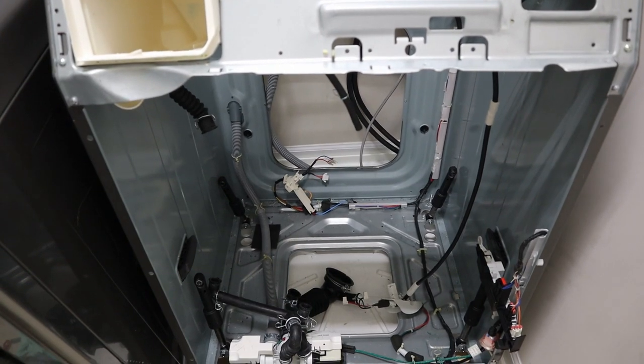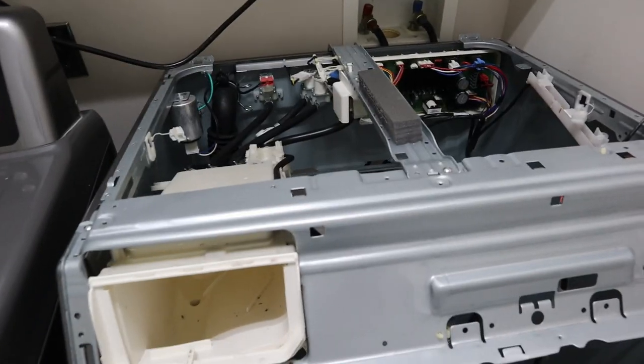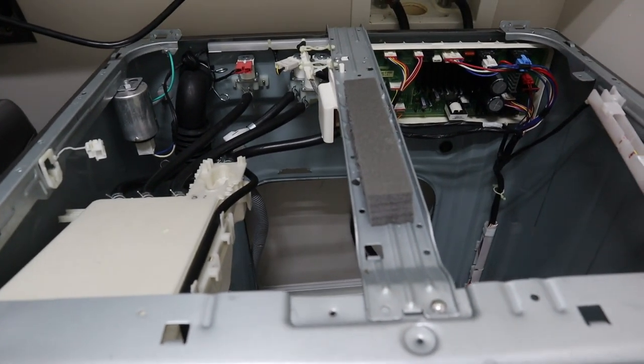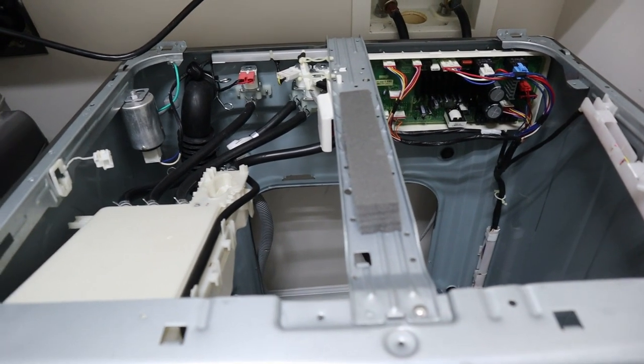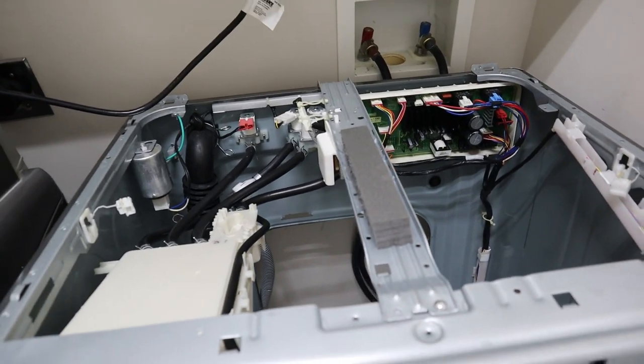Going into service mode and trying to do a spin test, it would not spin test whatsoever. After going online and doing some searching of what 3E1 actually means, most people either replace the main PCB or they replace the hall sensor — sometimes either one fixed it, sometimes it didn't.